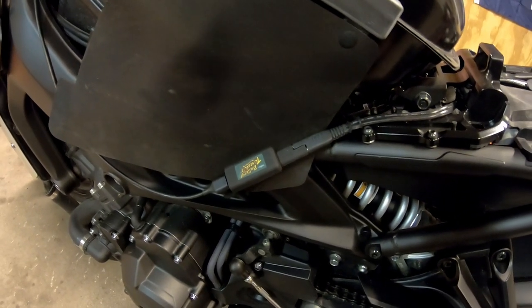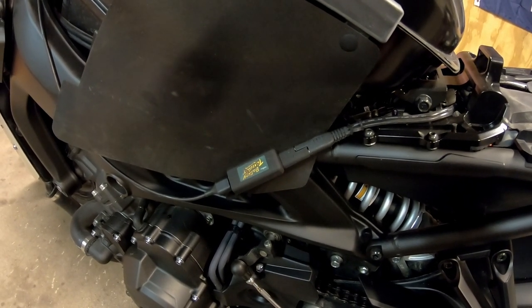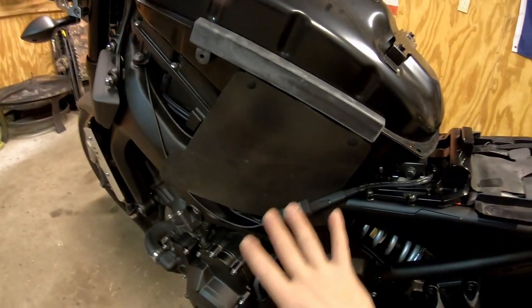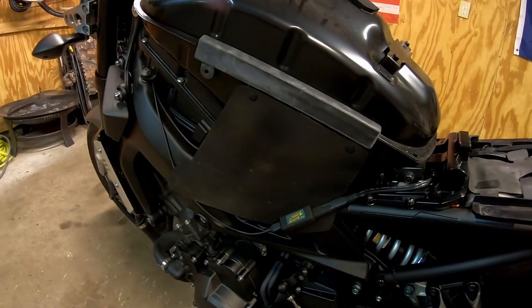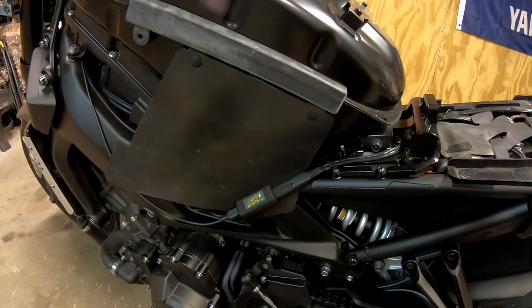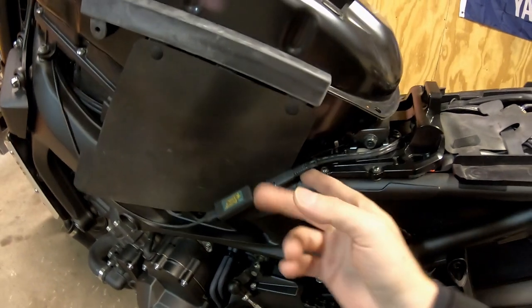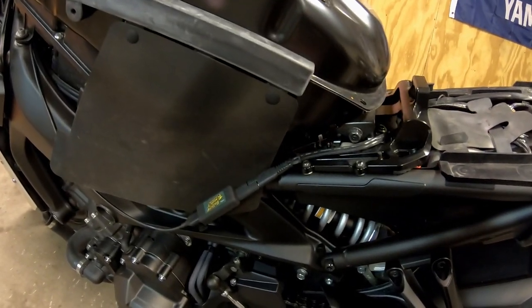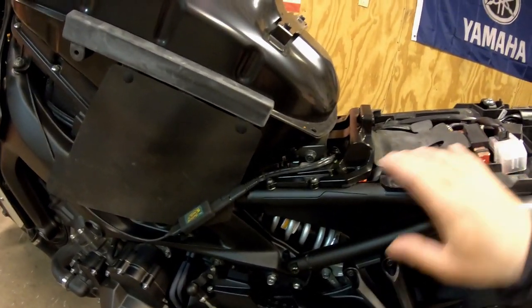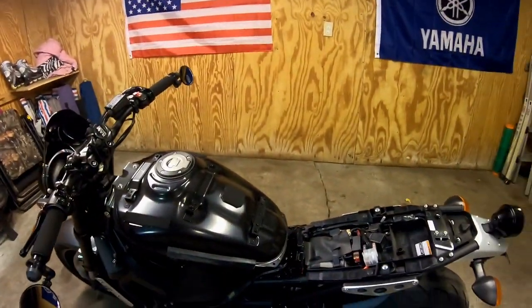I've ridden in wet weather and had zero issues — it's been working great. These adapters cost around $10; I'll post a link in the description if you're interested. It's super basic and super stealthy — you can't see any of this with the tank panels on, which I really like. Now that it's the cold time of year, I can take this off, plug it right into the tender on the wall, and the battery will be all good.